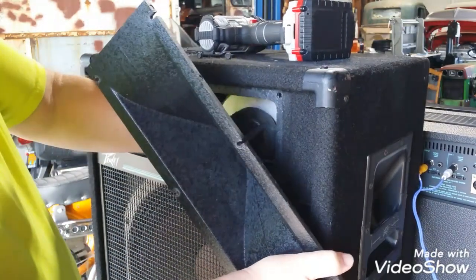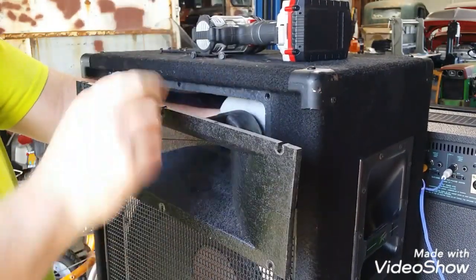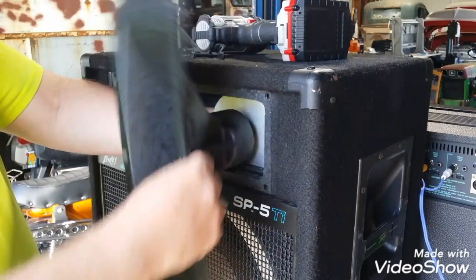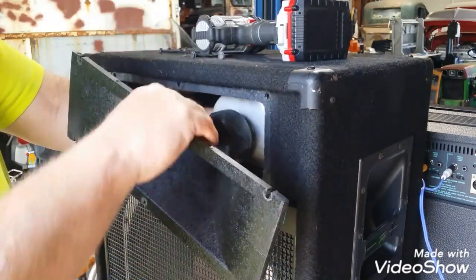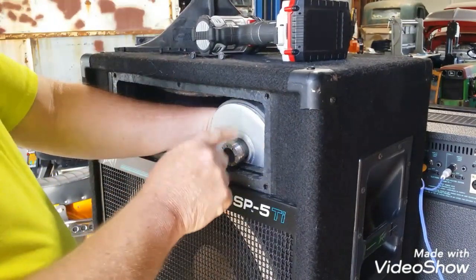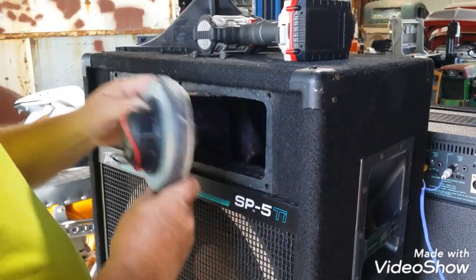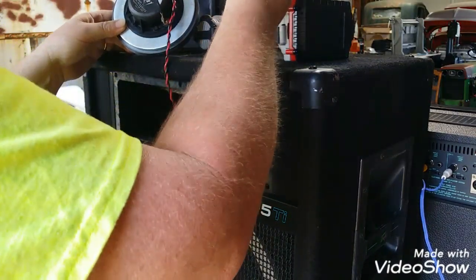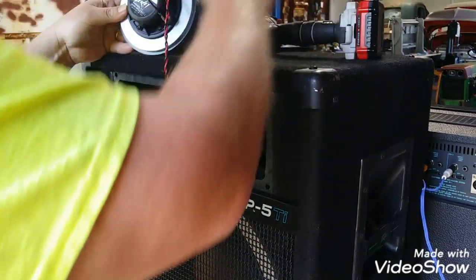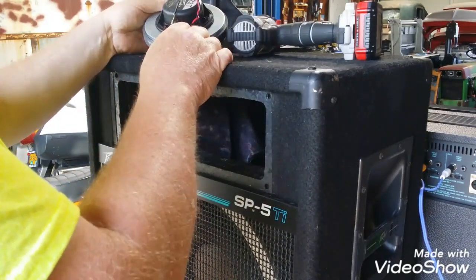But it could be super tight. Let's see what we got here. There we go. Now you can replace the whole compression driver, or you can replace just the diaphragm. As long as this is correct for the speaker, we'll replace the diaphragm. And it is a 22. It's got a good magnet — we're just tracking all these screws. That's a little different shape than I have replaced before.